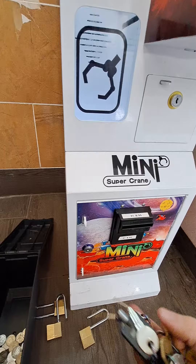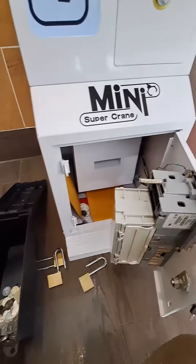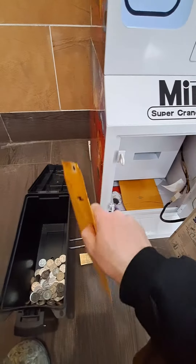A little bit awkward to do it with one hand, but got to make do. I leave these envelopes in here for the commission I give to the owner — I pay him 10% commission.